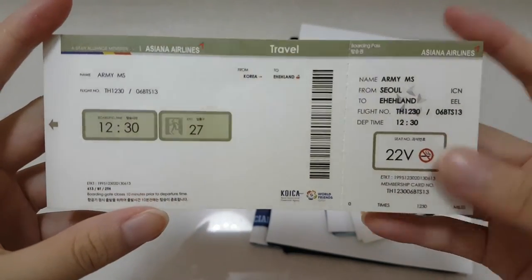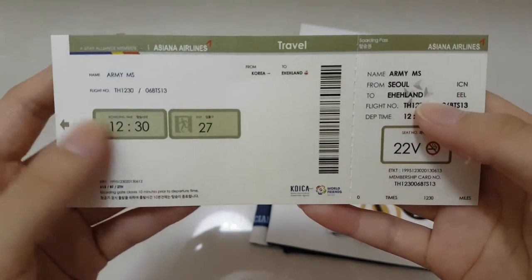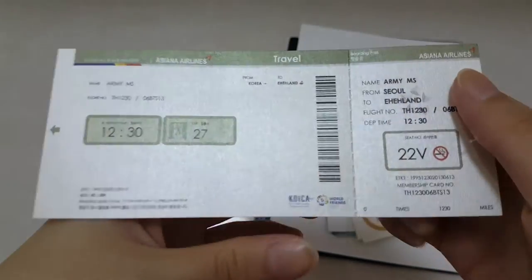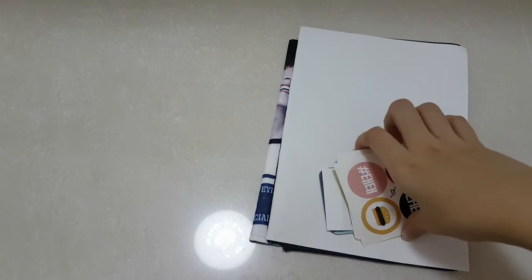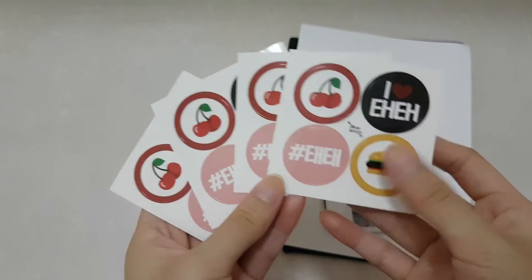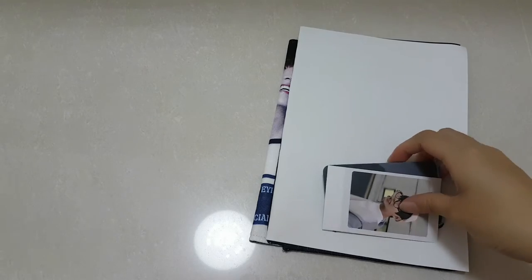This is so pretty — this is like an etiquette card. It looks like it's for Eiland and his birthday, and it's so pretty and so real. I hope I don't accidentally tear this. And then we have four stickers — I love it.